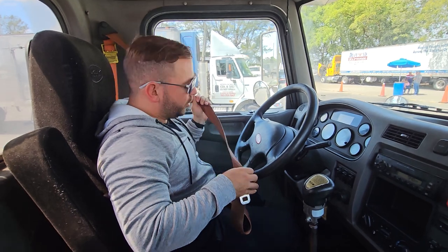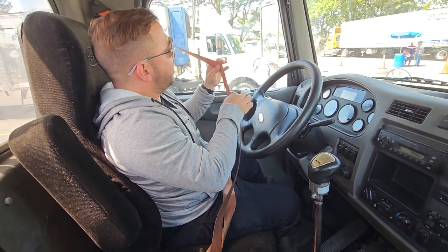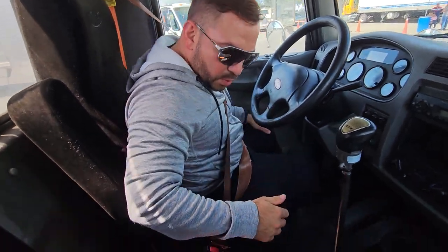We're gonna go ahead and put our seat belt on. Our seat belt latches — it's tight and secure, not cracked or broken, and my seat belt has no tears, no cuts, no splits, and it's tight and secure to my truck.